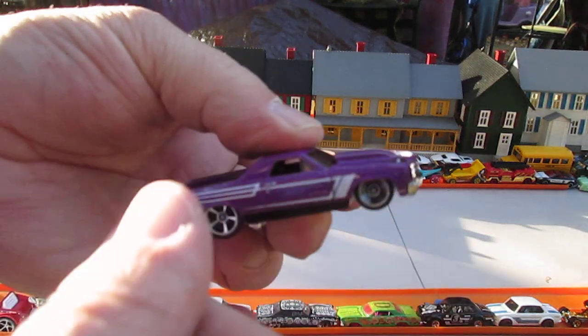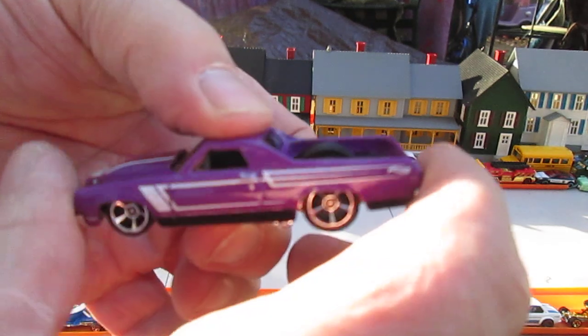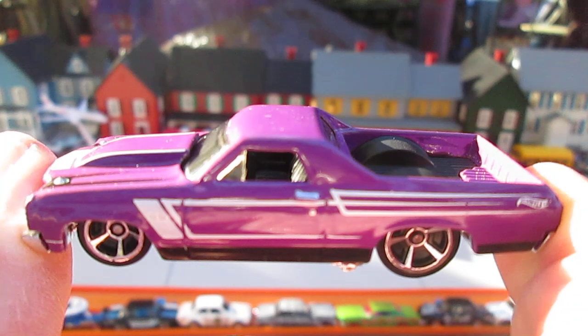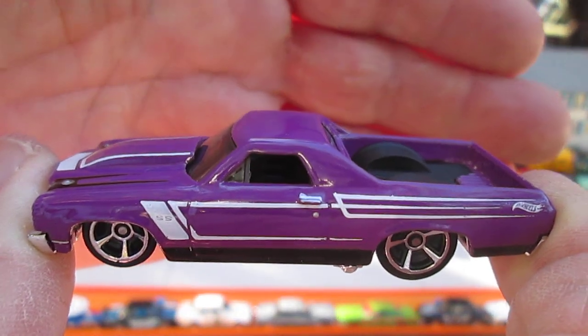Straight up purple — no metallic in this one. Beautiful, beautiful purple. It's like plum. A little sunblock there you go — sunblock.